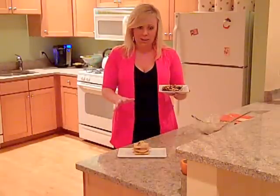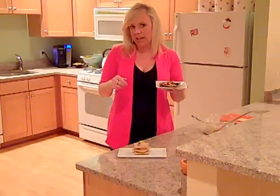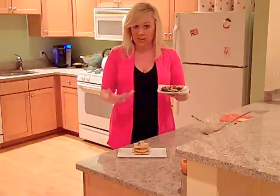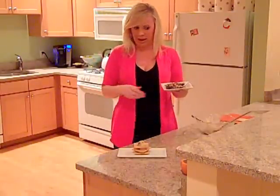Spread it on parchment paper, and I sprinkled it with chopped salted almonds and toasted coconut. Once it chilled in the fridge, you can either break it up with your hands or chop it up with a knife. This also makes a really great gift for the foodies in your life.